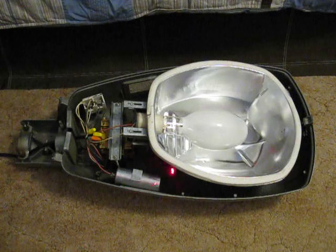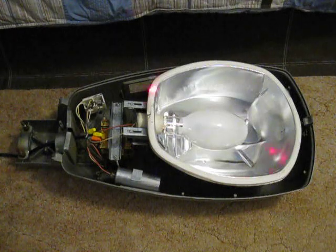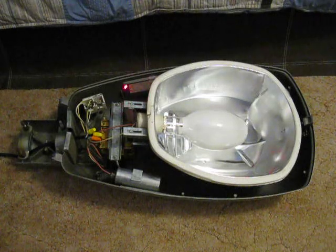Right here is the capacitor, and it is made by GE. And on the side here, if you can see it, is the info sticker.